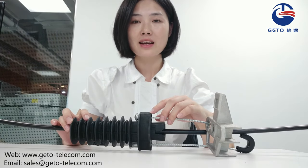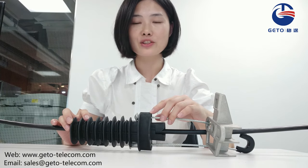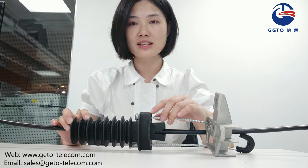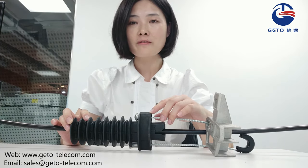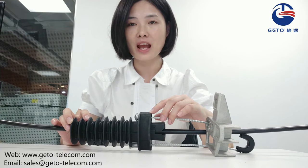The quality of the anchor clamp is decided by many factors like raw material, control of production process, and inspections. If you want to get qualified and cost-effective products, please feel free to contact me.